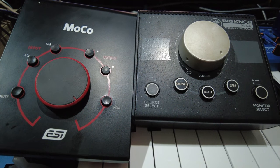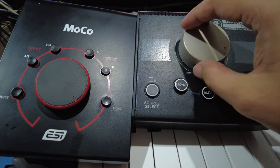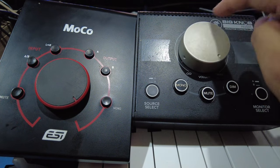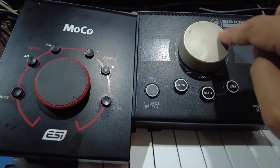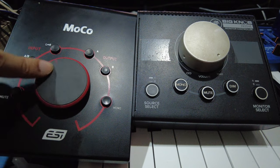Hi guys, long time no see. In this video I want to share my experience with these two passive monitor controllers — the ESI and the Mackie Big Knob. Knob-wise, you can see that the Mackie is quite fast.